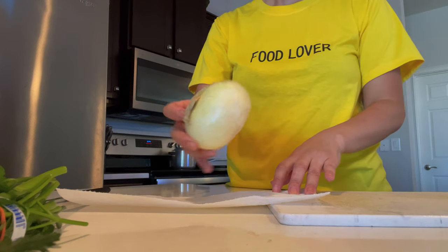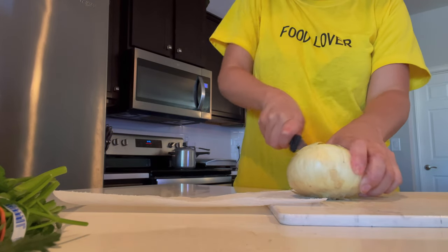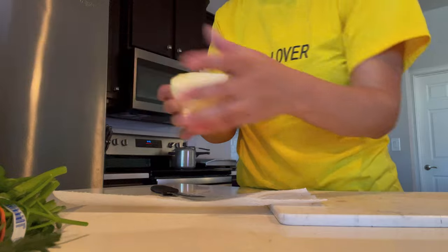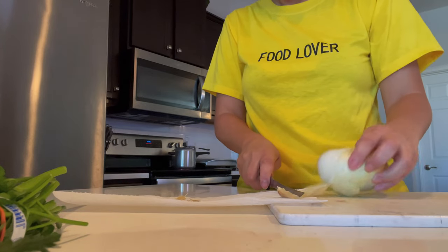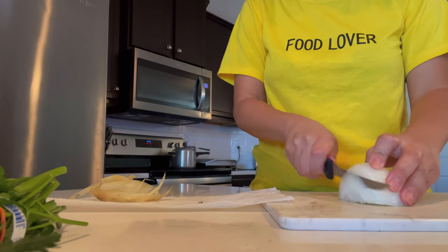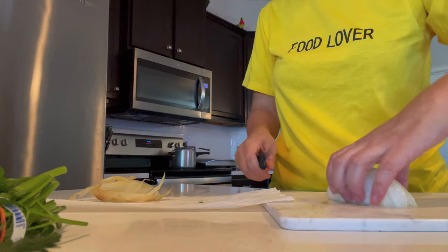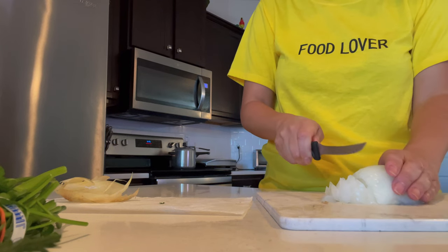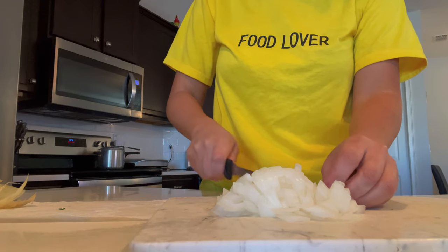Once your garlic is diced, move on to your onion. In this recipe we use half of a sweet onion — they're usually pretty big, so half is definitely enough. If you're doing a four-person serving, use a quarter of an onion. There's no right or wrong — I prefer to add more, but if you don't like as much onion you can add less. Cut the onion going in both directions to make little cubes. I'm not picky about the size because I love onions and once they're cooked they're not very noticeable.